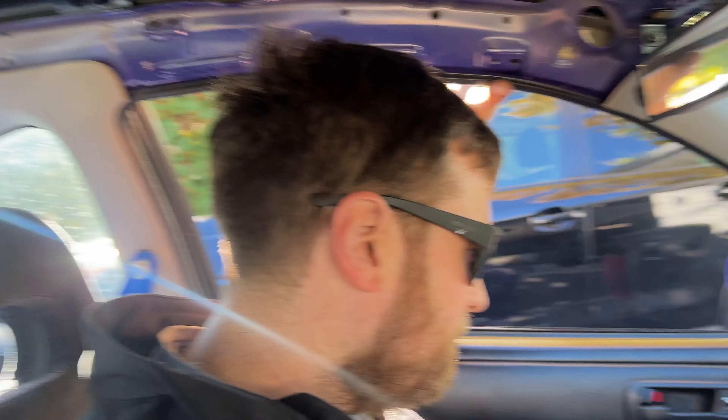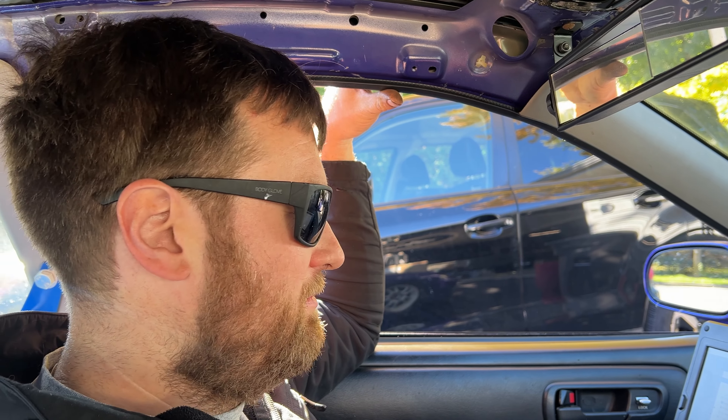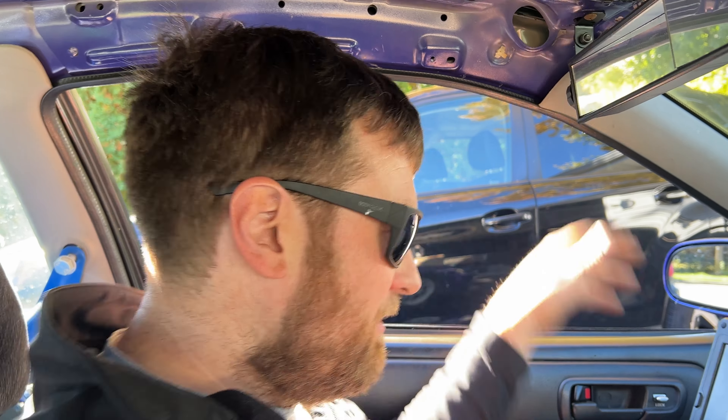First time I've driven it since probably 2019. That's probably all we're going to do for this year — it's the end of October, we can continue the rest of it next year. Derek says he's going to do one more adjustment and we'll take it for a quick ride again.